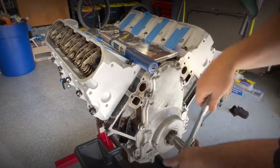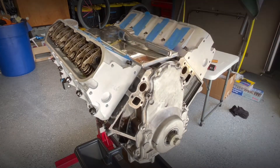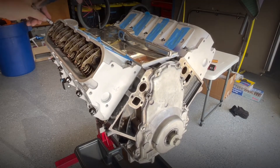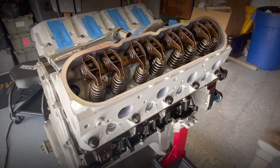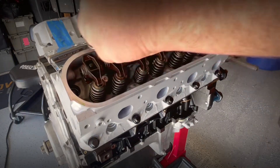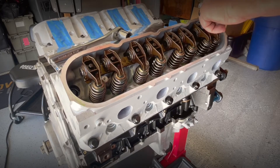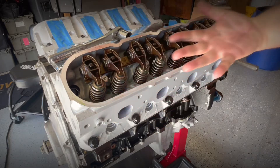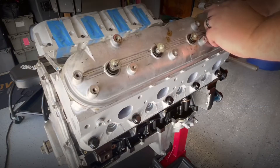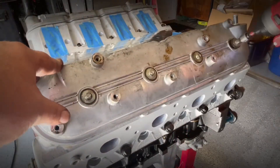Now I turn the motor over several times to confirm that my torque on all the rockers at 22 foot-pounds is still good. See guys, that wasn't hard. Now I'm just slapping the valve covers on, buzzing them down and getting it ready for paint.